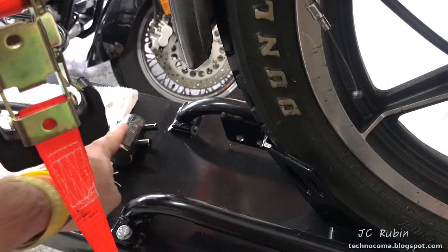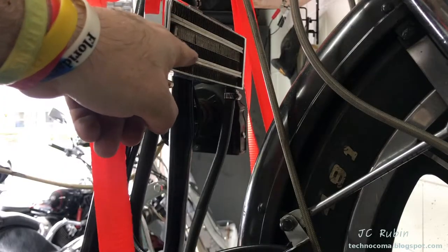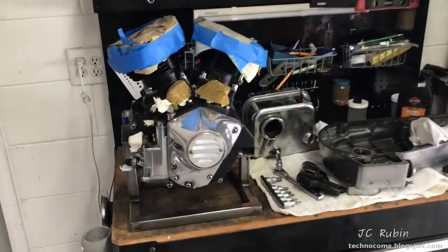These two items will remain disconnected at this time so residual moisture can dry out. Jason has now arrived from the Bug Ranch and we are going to drop in the engine.